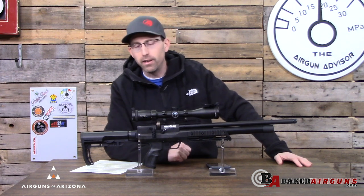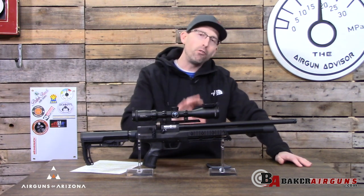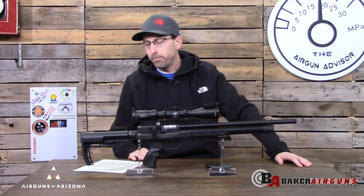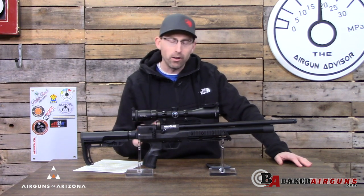I just reviewed the Concept Lite and was very pleased with how it ran in .22. Now I have the .25 caliber Concept XR, and we have a lot of changes to go over. First let's take a look at the small changes, then we'll talk about the big changes.